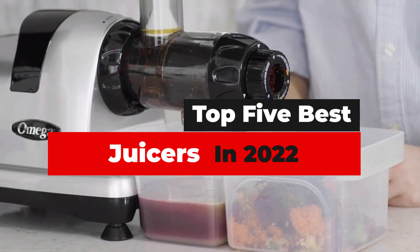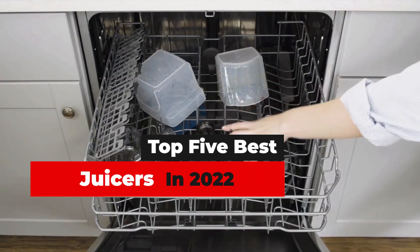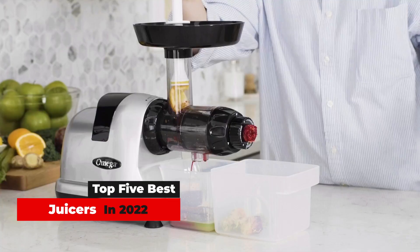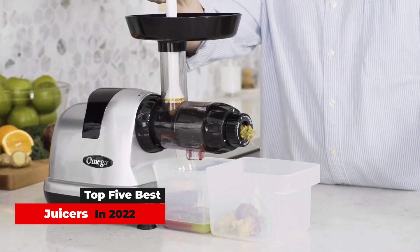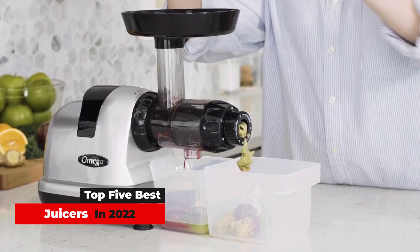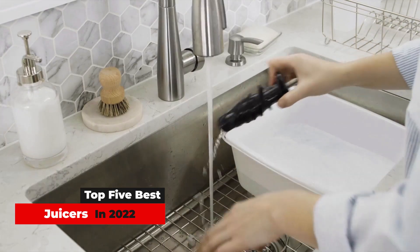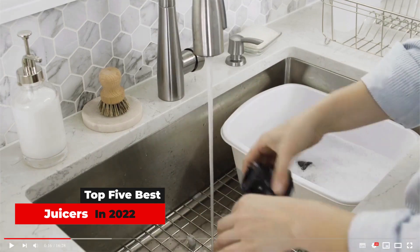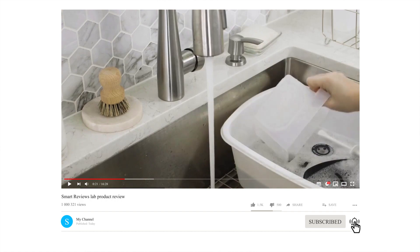Fresh juice at home is a total treat, whether you're looking to make fresh juice for your family or step up your cocktail game. Once you invest in a juicer, only your creativity is your limit — try your hand at homemade tomato juice, ginger spiked pick-me-ups, citrus treats, and so much more. Your concoctions will be many times more delicious than what you can find in a carton, and way more affordable than your local juice bar.